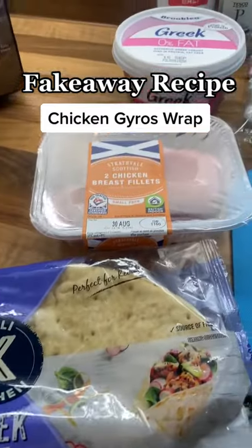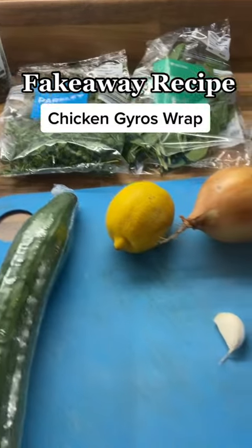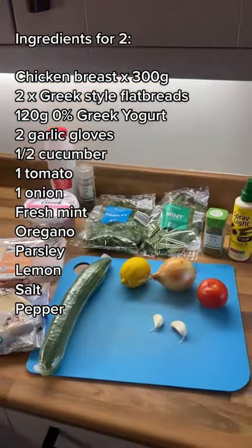We are making chicken gyros today, and to be honest, I'm not actually sure if that's how you pronounce it. I did google it but I was still left a bit uncertain on how to say it properly.